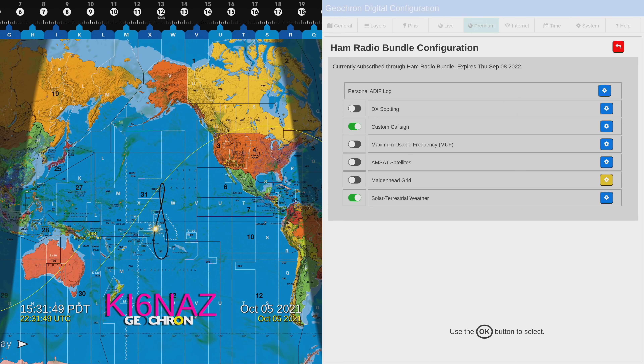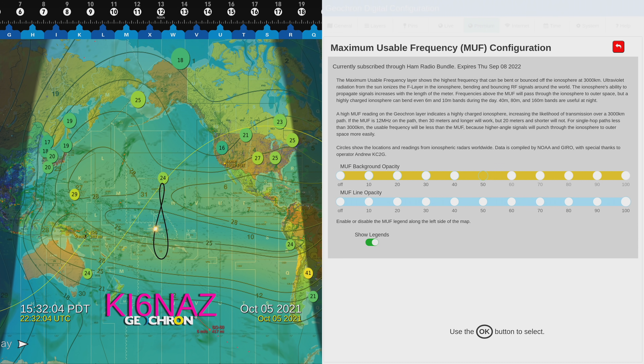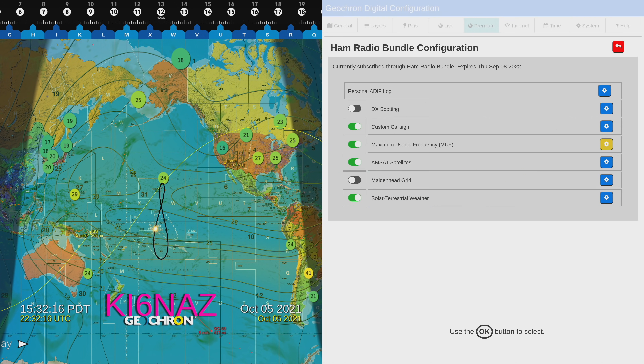Rounding this out, I'll take you back to my preferred settings: having the maximum usable frequency on. I don't like how bright the MUF background is though, so we're going to go back in there and turn on the AMSAT satellites. Let's go into the maximum usable frequency settings and lower that MUF background — drop that back down to about 30. Yeah, 30 is about where you want it.